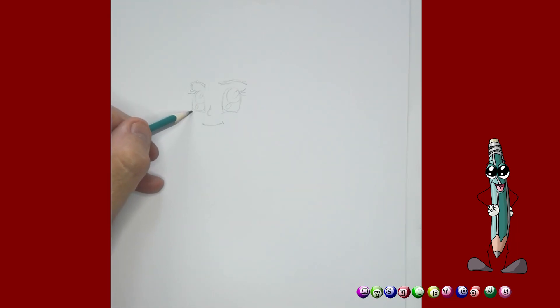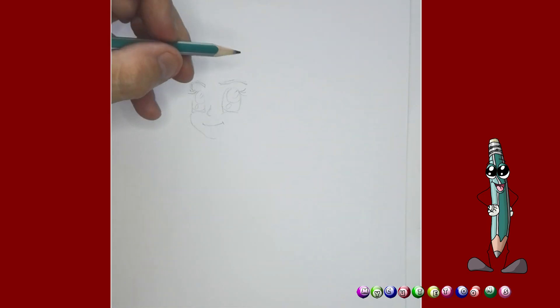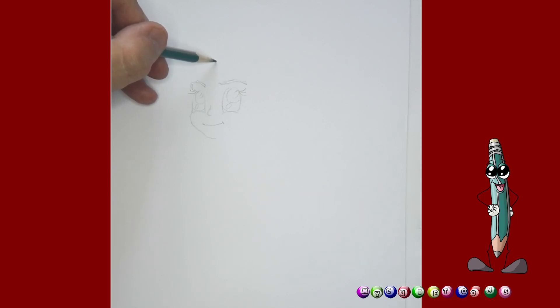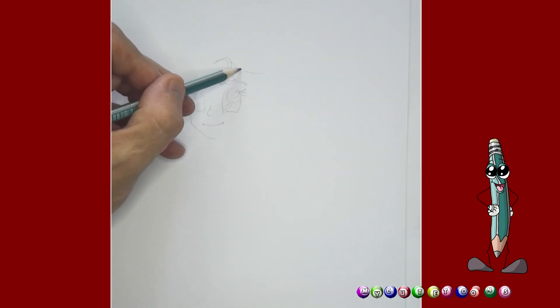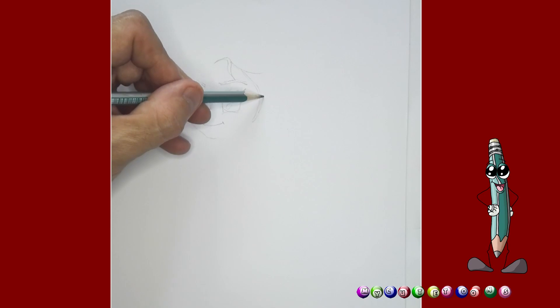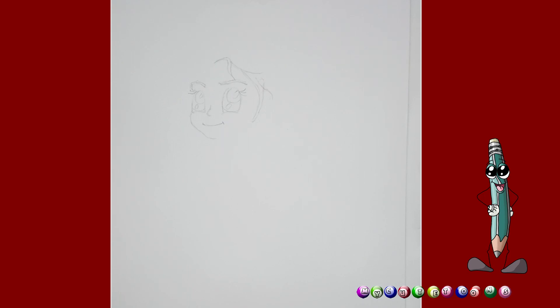And then her little cheeks — a round little cheek like this, and like so. And then on this side, we're going to actually start drawing her hair. Elsa has a little piece of hair that goes down like this, and then hair that flows back like that. And then from here, we're actually going to draw another piece of hair in front of her ear. We'll go up, and then maybe another piece that goes like this. That's perfect.